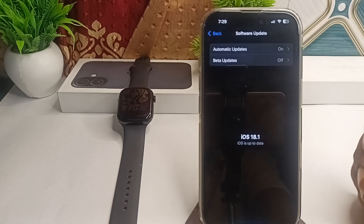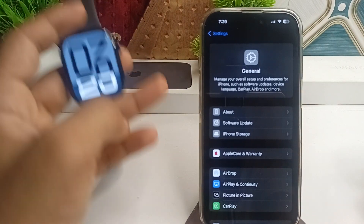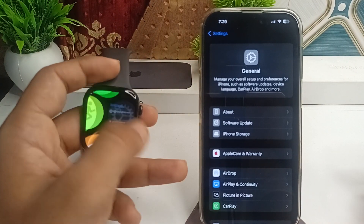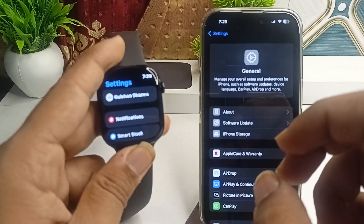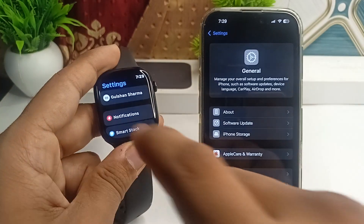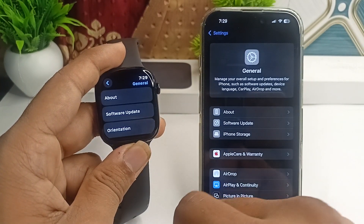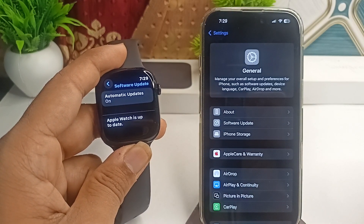If any update is available, click Download to install it. Follow the same steps on your Apple Watch: open Settings, go to General, then Software Update, and make sure the Apple Watch is running the latest OS version.